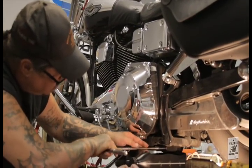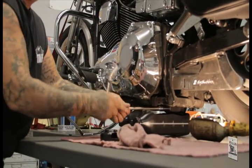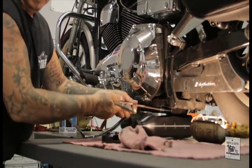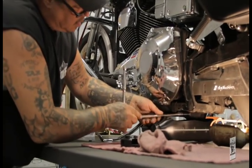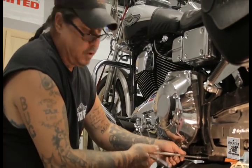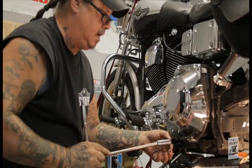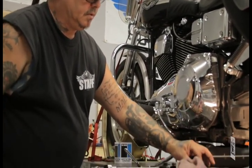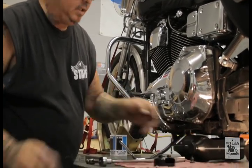What you'll do is crack the drain plug loose and completely remove it. We haven't removed the dipstick yet, and I'll show you why in a minute — it just saves the oil from coming gushing out at you. Set your oil plug bottom side down on a clean rag.